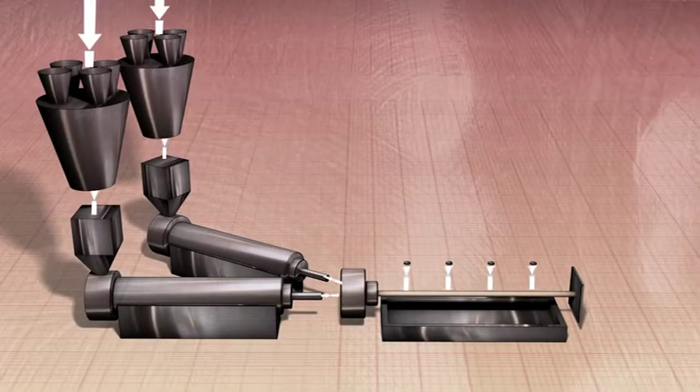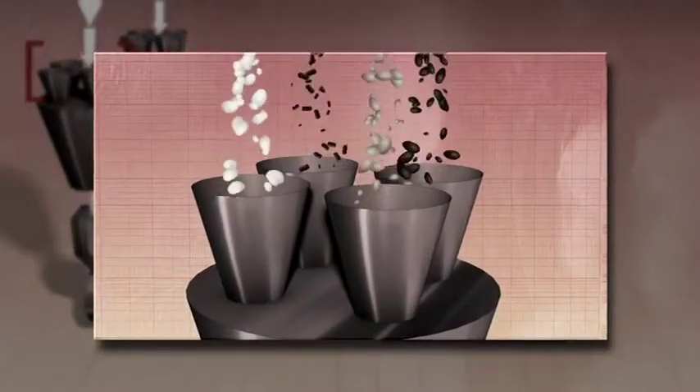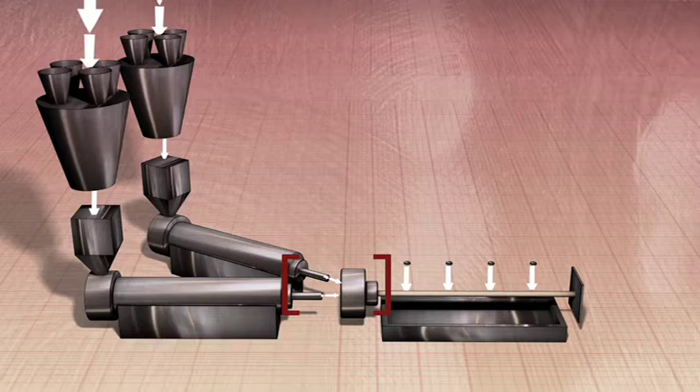Once approved for use, raw pellets are combined in large computer-controlled bins which deliver the specified formula of materials to the company's proprietary co-extrusion machines. After the pellets are mixed and melted, a foaming agent is introduced, forming the core of the closure.